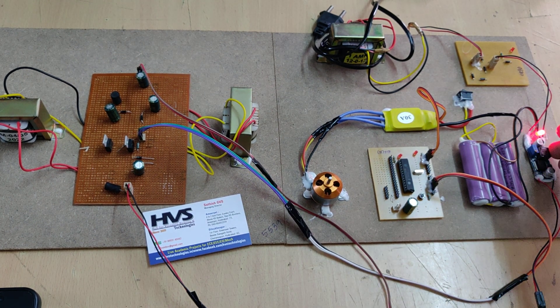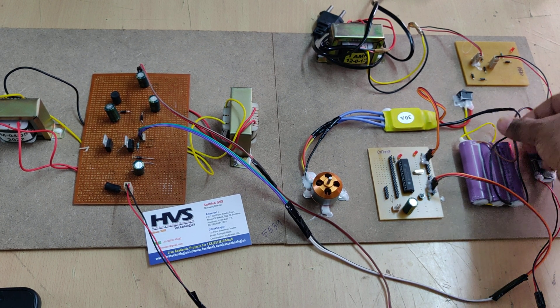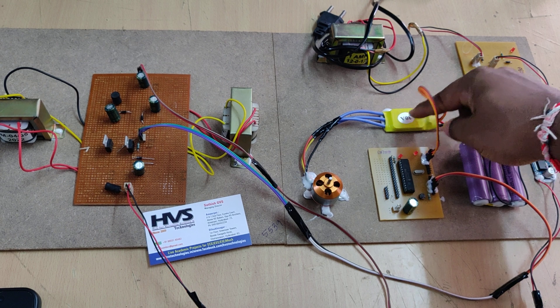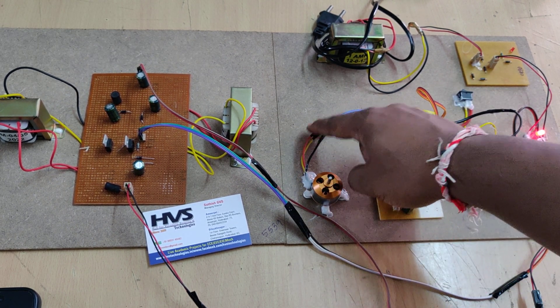We set the LM2596 output voltage to 13.5 volts as the charging voltage for the battery pack. The output of the LM2596 is also input to the microcontroller. The microcontroller then produces signals to the voltage source inverter (VSI), and the output of the VSI is given as input to the three-phase BLDC motor — three phases here.